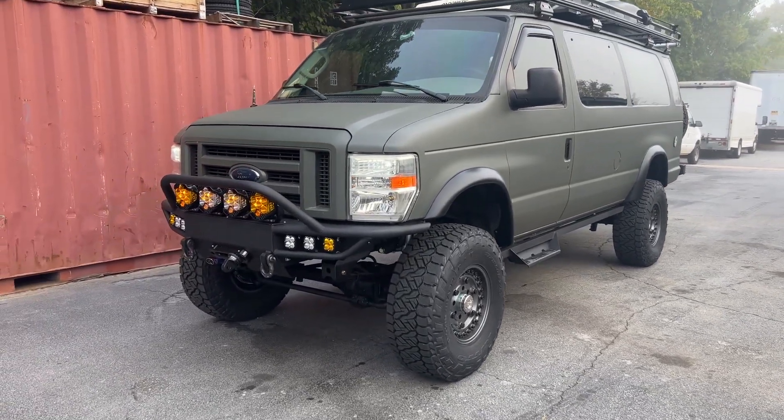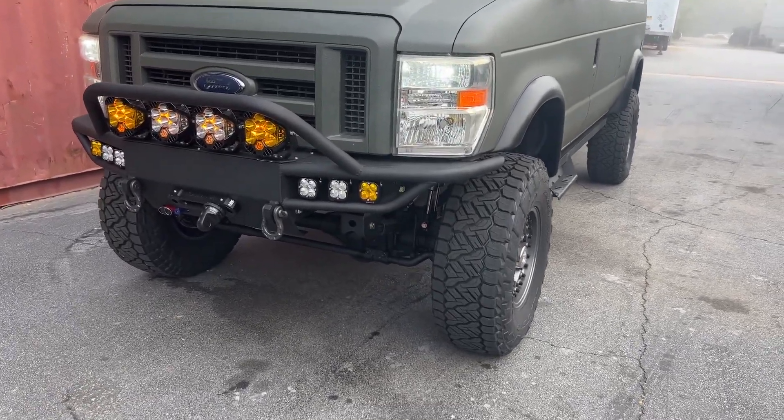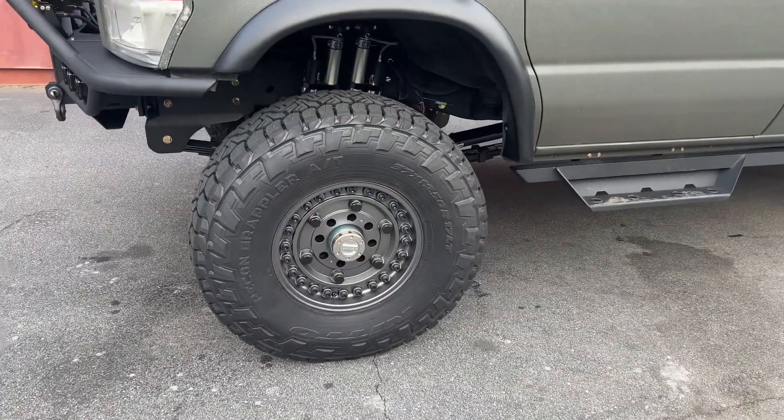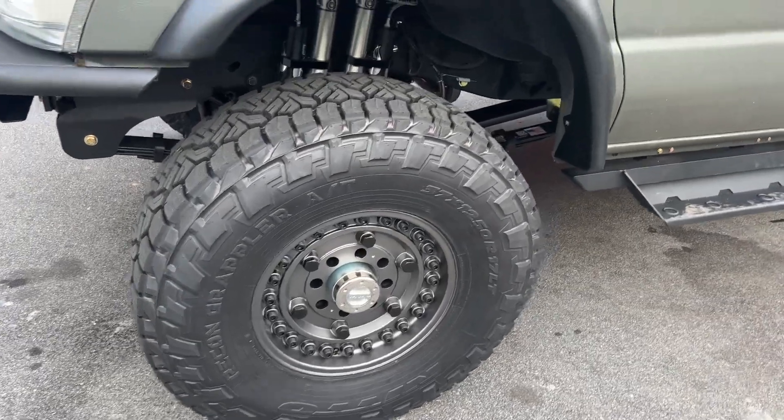It's a 2008 5.4 extended body. Got a 6-inch kit on 37s — specifically the 37-1250-17 Recon Grappler all-terrain on some black Rhino wheels.